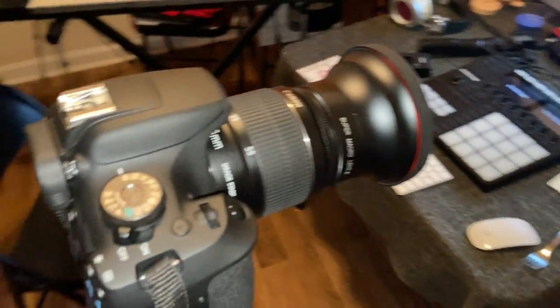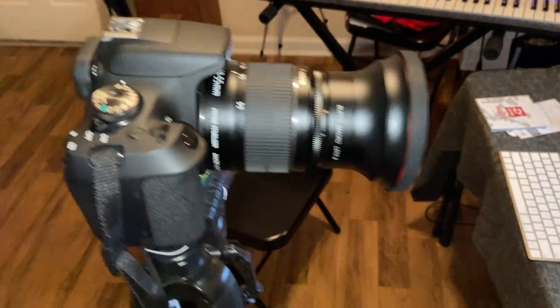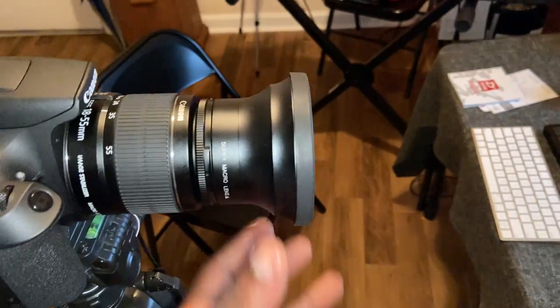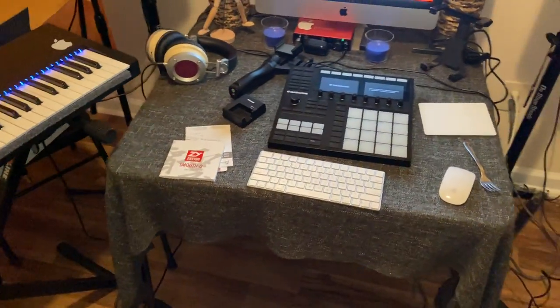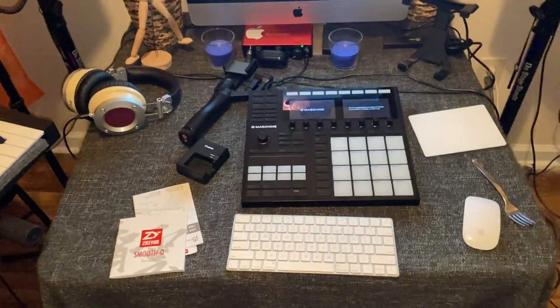Canon T7. Take a good look at it. I had an extended lens on it for a wider angle view. This is what it's taking for me to get started into this photography and video editing.